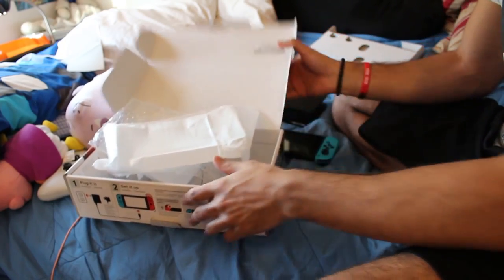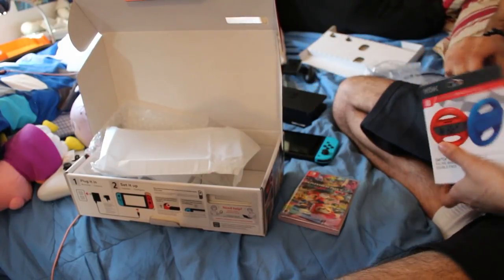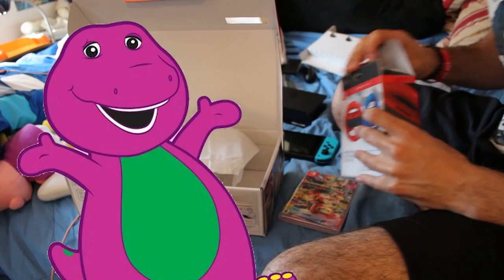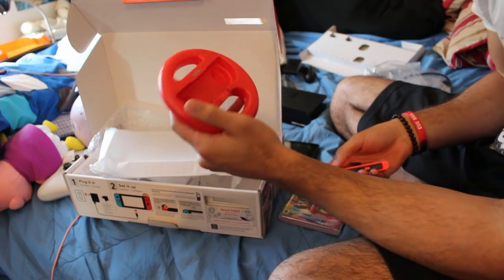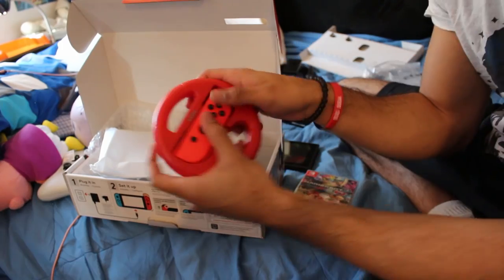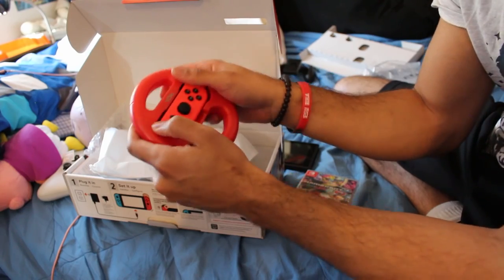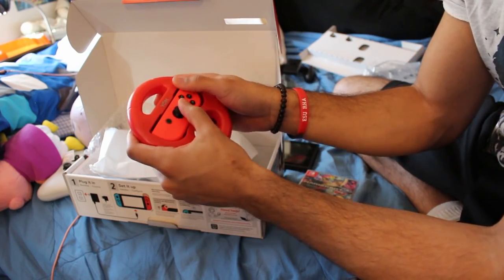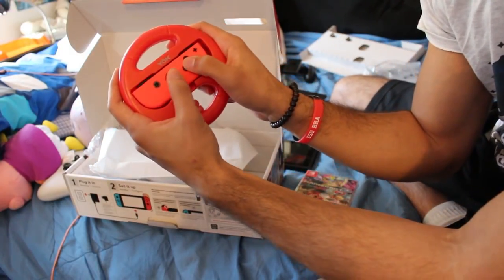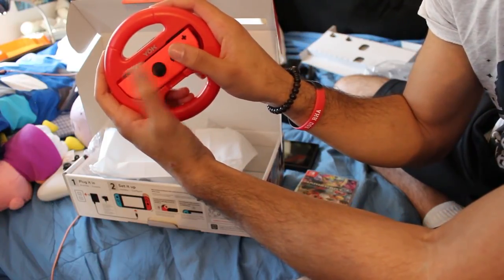That's basically everything, guys — that's your unboxing. Here's the game, and I'll put a wheel on — why not, as an added bonus. These steering wheels are made by Yolk. I don't really see the necessity with them if you're playing Mario Kart — everyone has their preference — but they do give you trigger buttons in the back. One thing to look out for: look how close your thumbs are going to be.